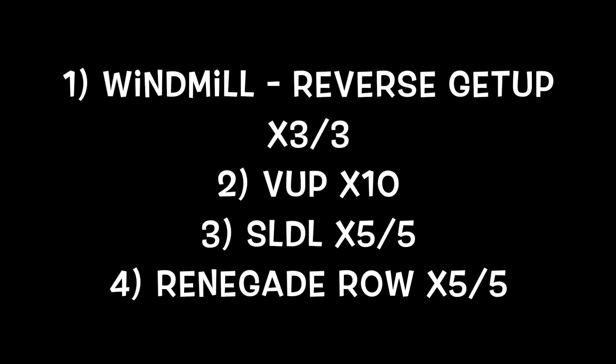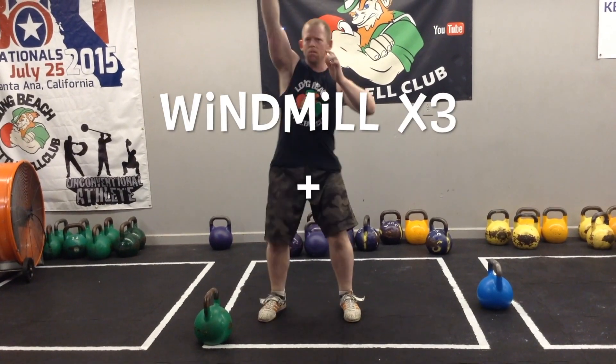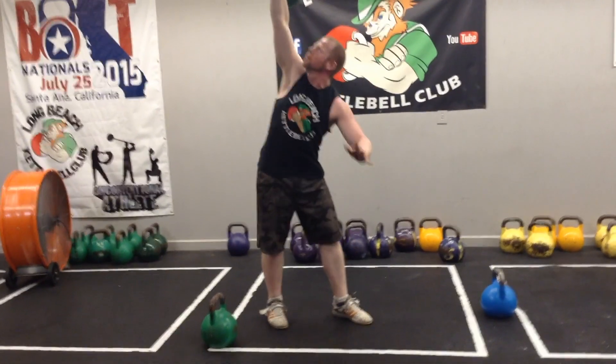All right, here we go guys — core workout today with the bells. You need a pair of heavier bells. I'm using 24 kilos each — those are the green bells — and I've got a 12 kilo lighter bell off to the side. That would normally be a warm-up bell, but today it's going to serve for some ab work.